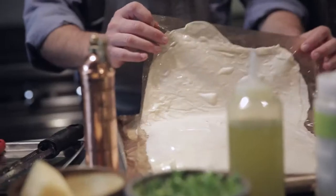Flatbreads are all over the world, and you can really think every culture, every sort of major food culture has their style of it.